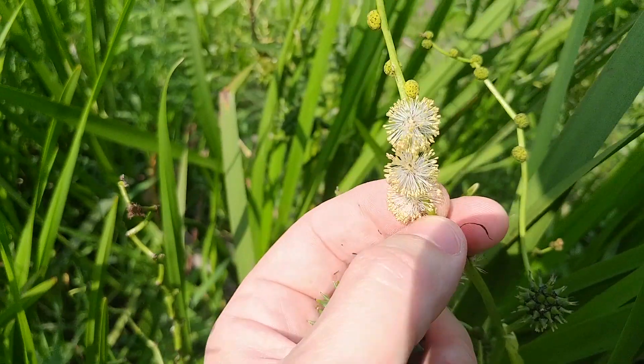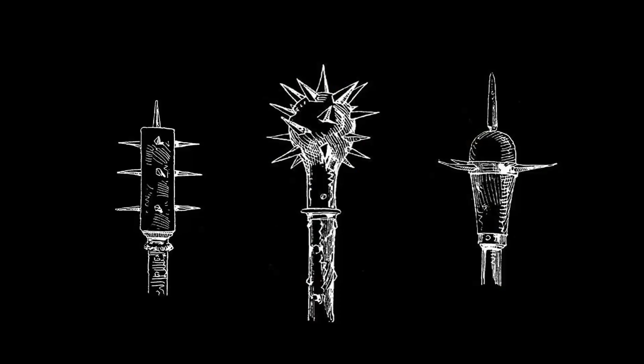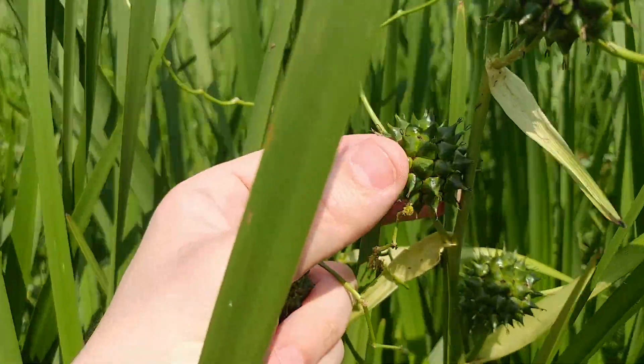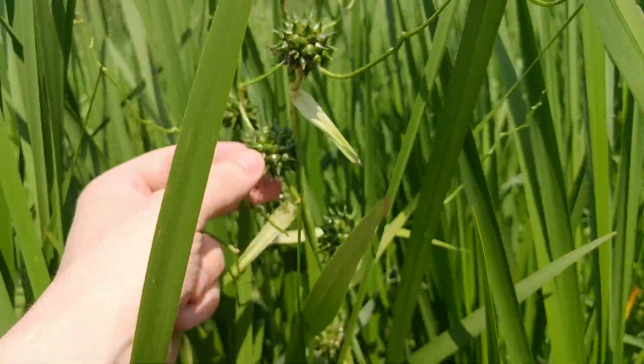I've named it the Morningstar of Doom because it looks like one of those old Morningstar mace-like weapons that the Germans used to use to smash through armored soldiers. Morgenstern. Super wicked. What you are about to watch and hear are clips from a recording I made the first time I took a good look at this plant and started trying to figure out how it works.